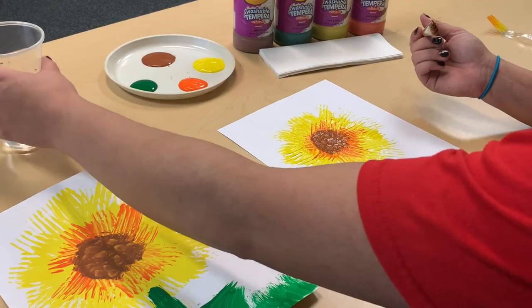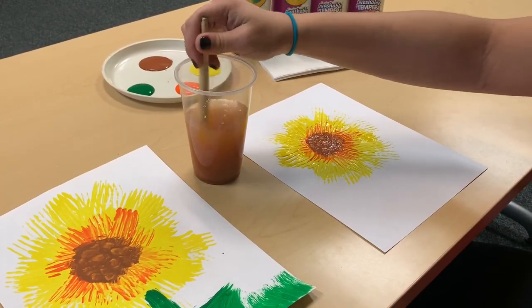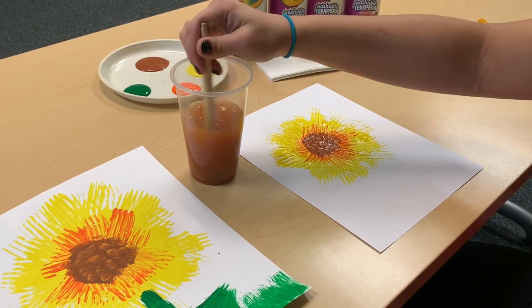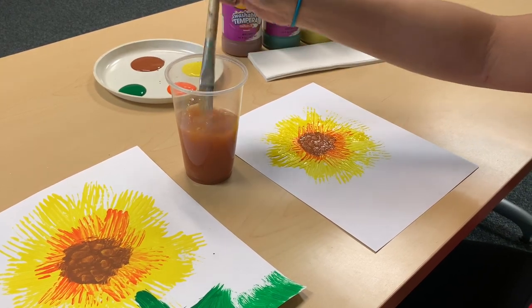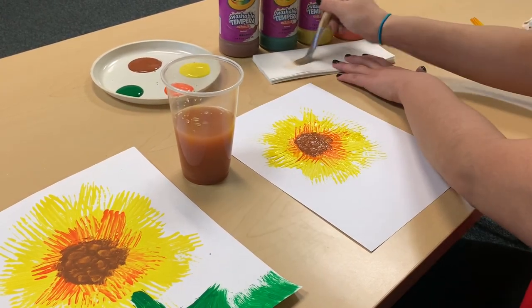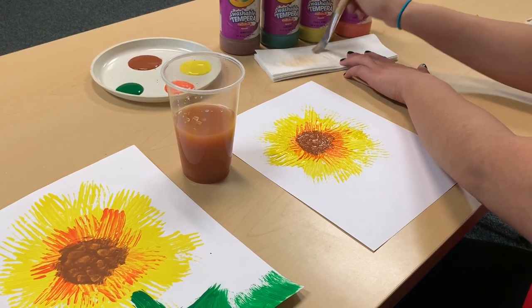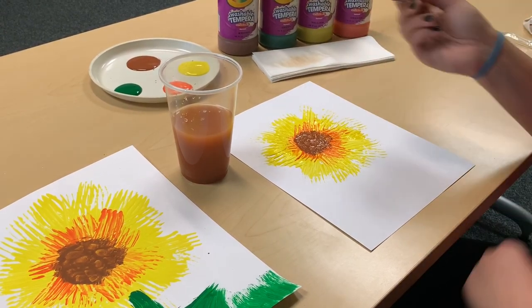After you're done with your brown, go ahead and grab your cup of water. Clean your brush by swirling it on the bottom of the cup to make sure all the paint is off. Lift it up, make sure it's clean, and dab off some of the extra water. Use your paper towels to take off any extra water, and we're going to create the stem of our sunflower now.